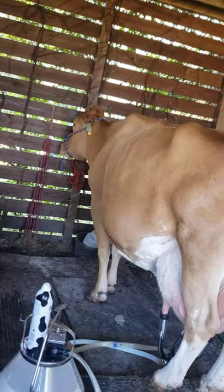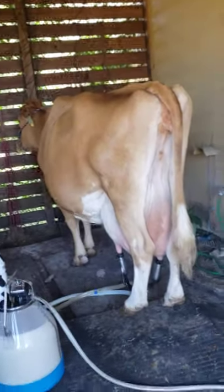So first, this is Norma Jean. She says hi. She's a Guernsey cow.